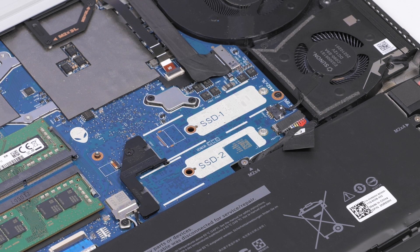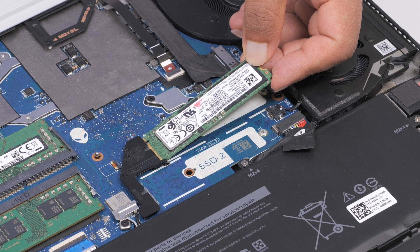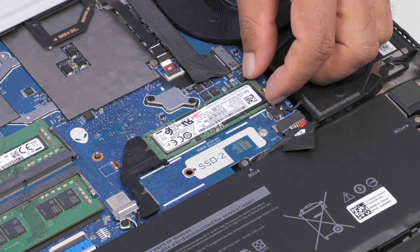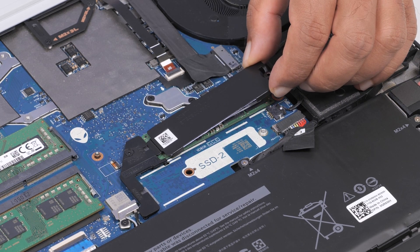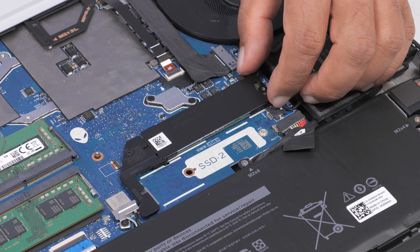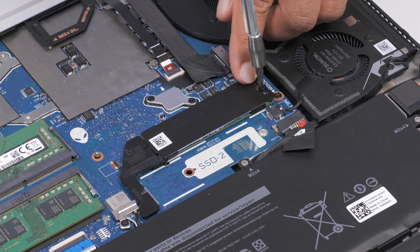To install an M.2-2280 SSD in slot 1 or 2, align the notches on the SSD with the tabs on the M.2 card slot on the system board and slide it in. Place and slide the thermal shield onto the system board, aligning the tab on the thermal shield with the slot on the system board. Replace the screw that secures the thermal shield to the system board.